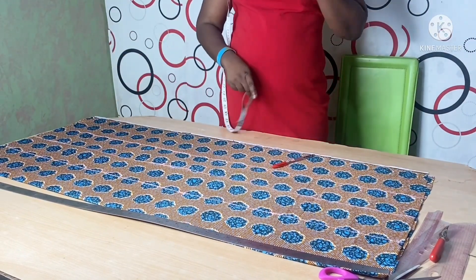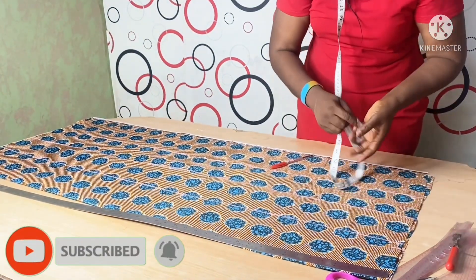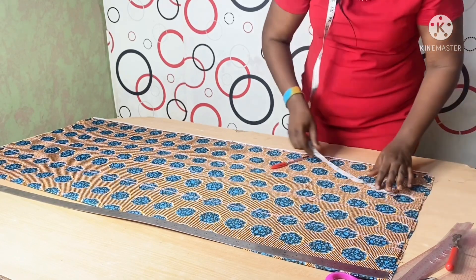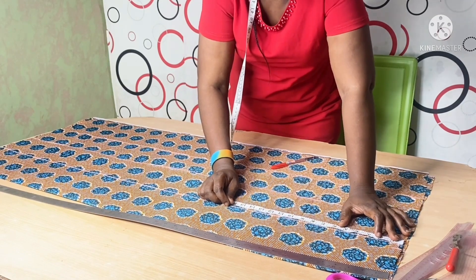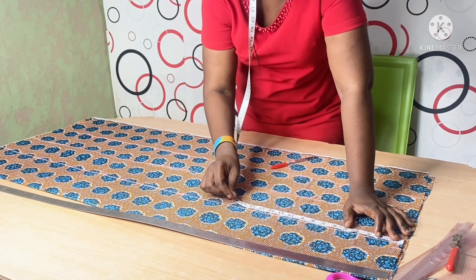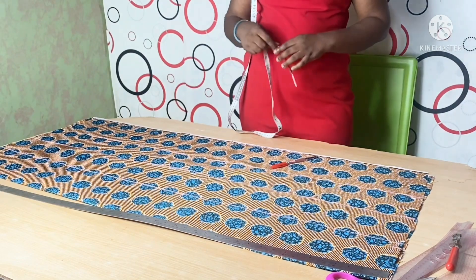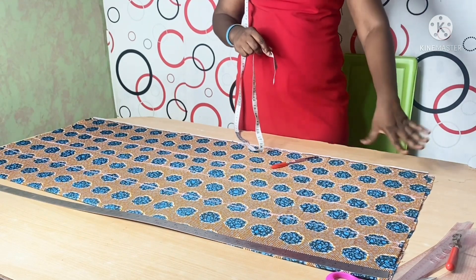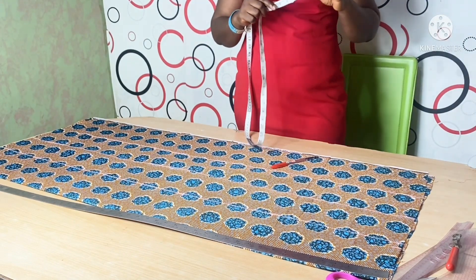The next thing I'm going to do is measure my dart — I'm going to take one inch for the dart, which is half an inch on both sides. The original measurement was 9.5 inches, so I added one inch for the dart. Then I need to determine my waist-to-hip measurement. For an average person it would be a standard amount, but because I'm a bit tall I normally use 9 inches. However, because I've added to the skirt length — my skirt length is normally 45 inches, but since I'm joining it to a bodice I added two inches on the upper part, making it 47 inches — I need to adjust.